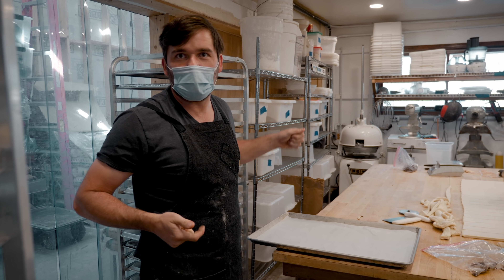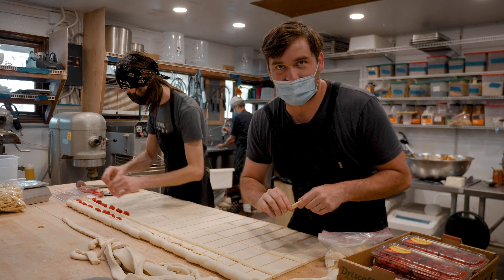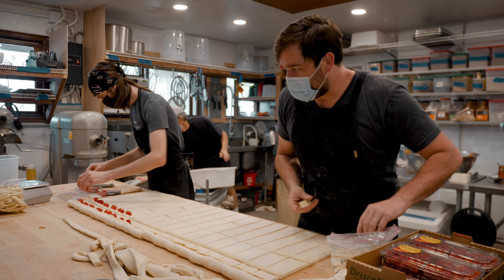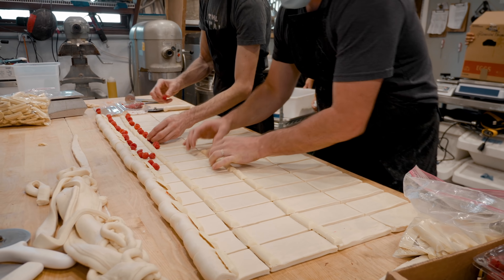Otherwise we'd have to stretch the dough more and end up with a misshapen final product. It's one of those products where I had the idea but I'm not the one executing it. As we've grown, we've had to learn how to work as a team and realize not everybody can be everywhere. My role has been more valuable outside of the bakery and I have to live with that for now. When we get into our new space, hopefully that will balance out when I'm not dealing with architects and engineers on a daily basis.